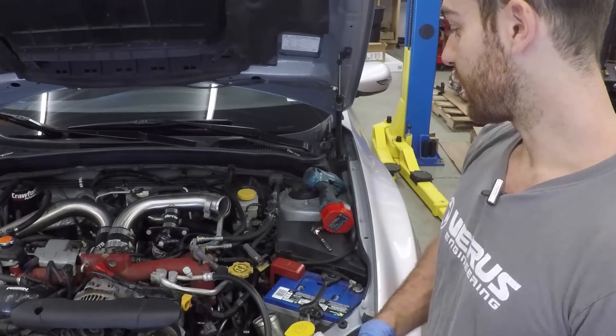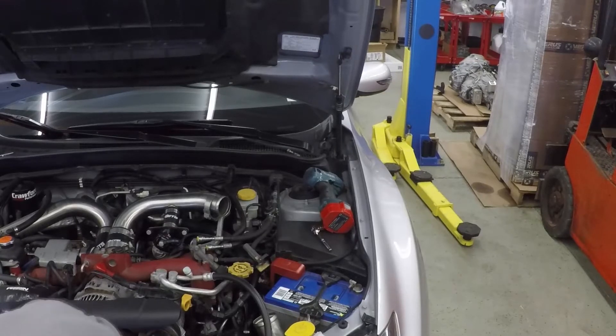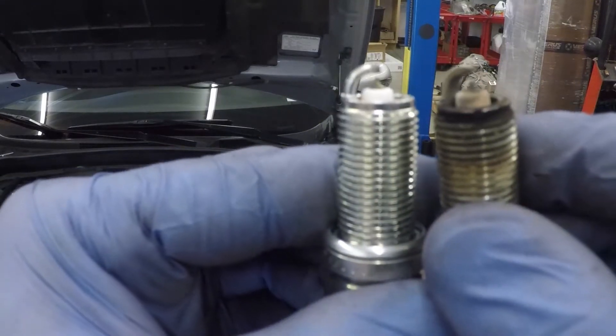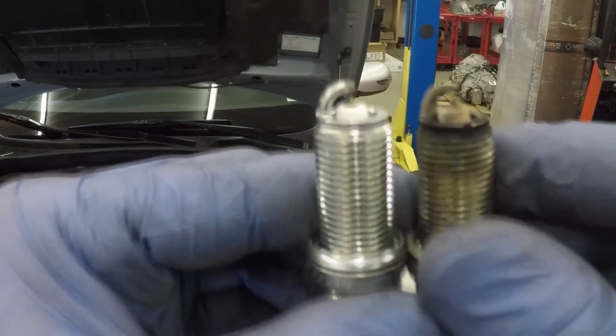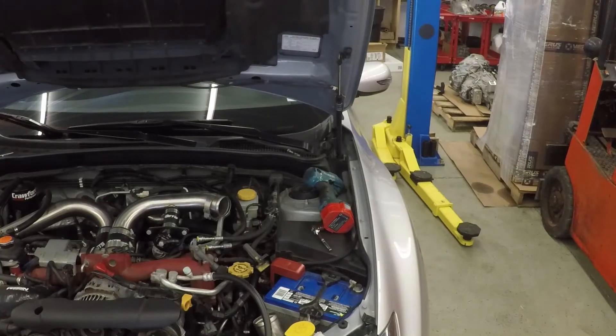As a quick comparison of the old and the new - you can see quite clearly that the electrode and the ground strap are worn on the old one. I'm really hopeful that this solves some of the high load misfires we're seeing on the car. Reinstall is basically the reverse of removal. We're looking at about 14 to 16 foot-pounds on the spark plugs - that's a good general rule of thumb for aluminum heads with 5/8 inch spark plugs.